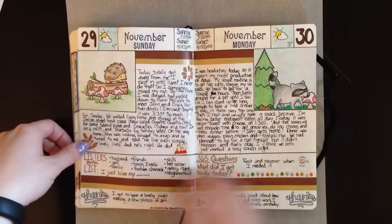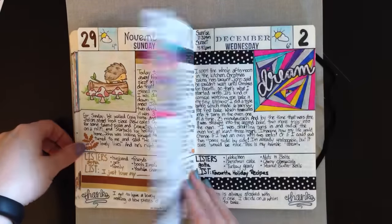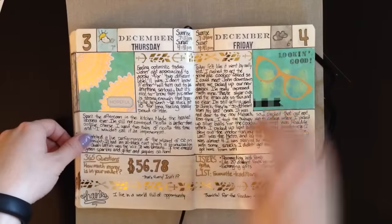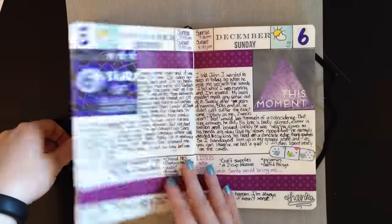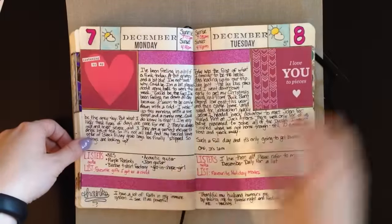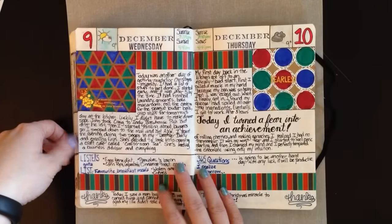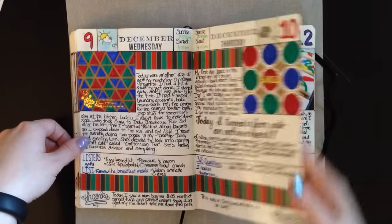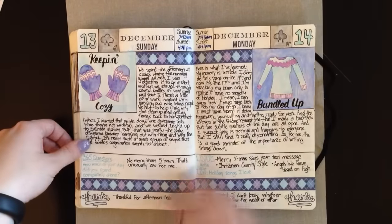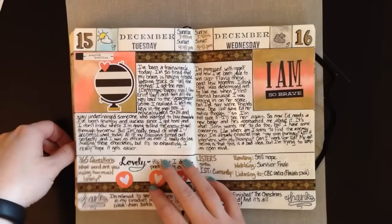Your life might feel like it's routine because you do the same things every day, but there is always something different, always something worth remembering. The more that I record, the more I'm finding that I don't remember as much as I thought I did. I've kind of become addicted to recording what's going on in life, and this was a great way to get that down on paper. I do want to continue daily journaling.